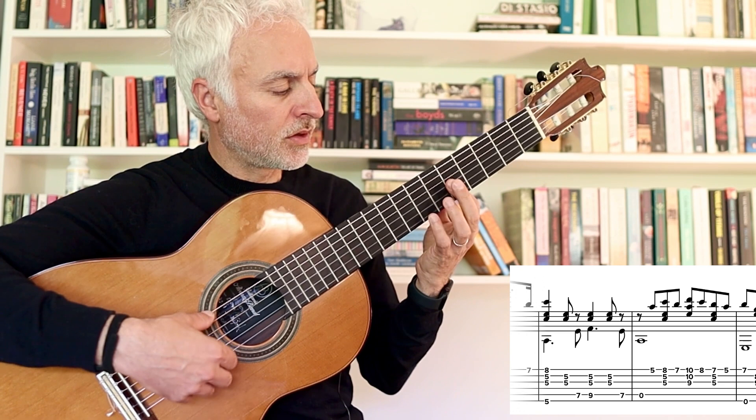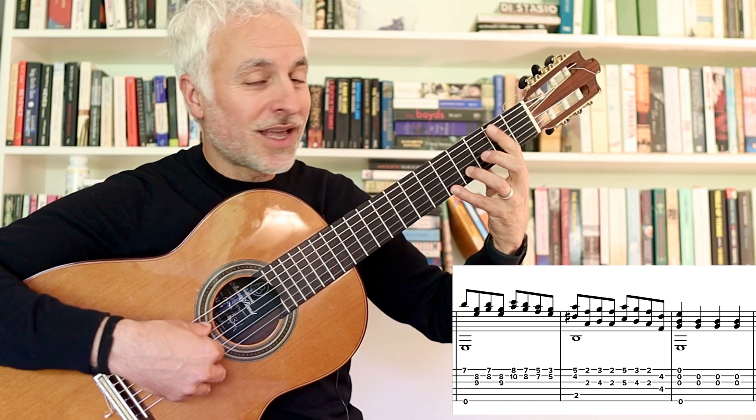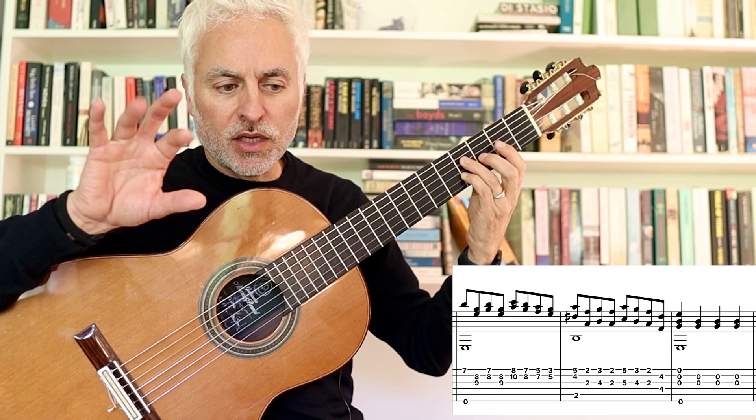Then we go to B, and we're playing E minor thirds now. And then B7. And then it's really sixths — we'll just add the sixth below, which I'm playing with fingers I and A. And then we end up back in E minor.